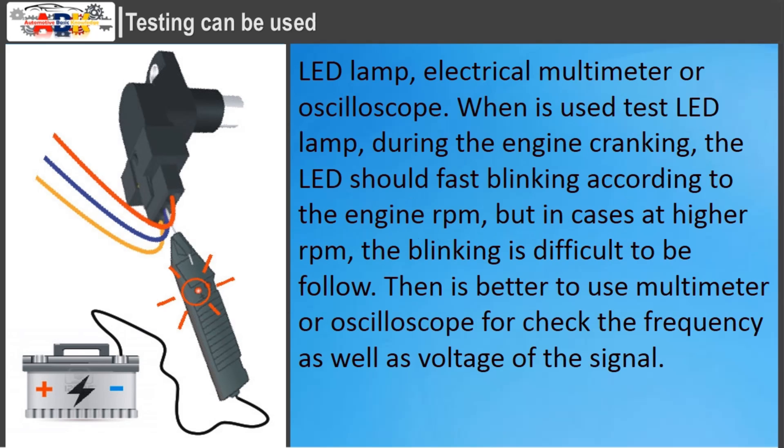Tests can be performed using an LED lamp, electrical multimeter, or oscilloscope. When using a test LED lamp during engine cranking, the LED should blink rapidly according to engine RPM, but at higher RPM the blinking is difficult to follow. It is then better to use a multimeter or oscilloscope to check the frequency as well as the voltage of the signal.